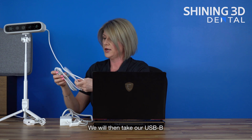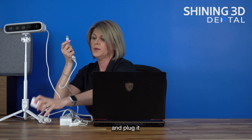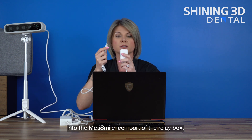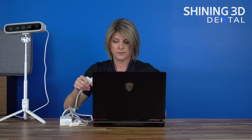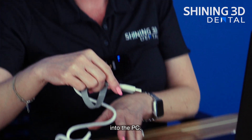We will then take our USB-V and plug it into the MediSmile icon port of the relay box. We will then attach the USB into the PC.